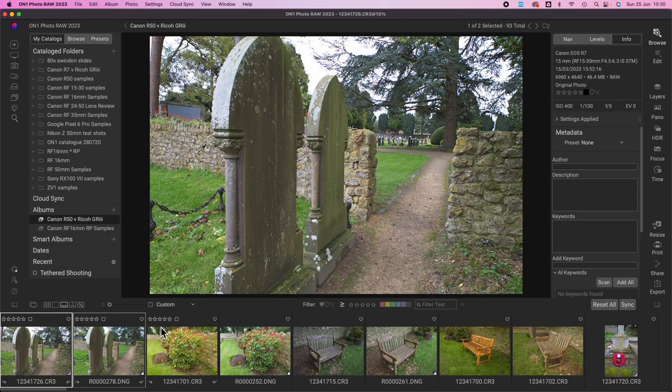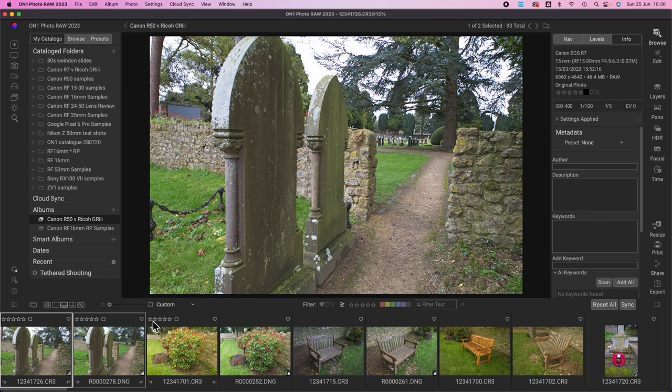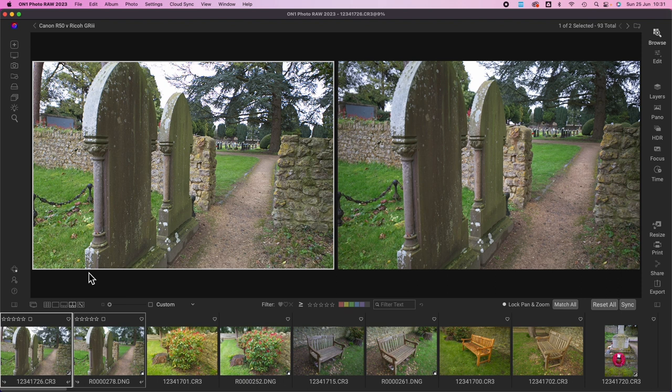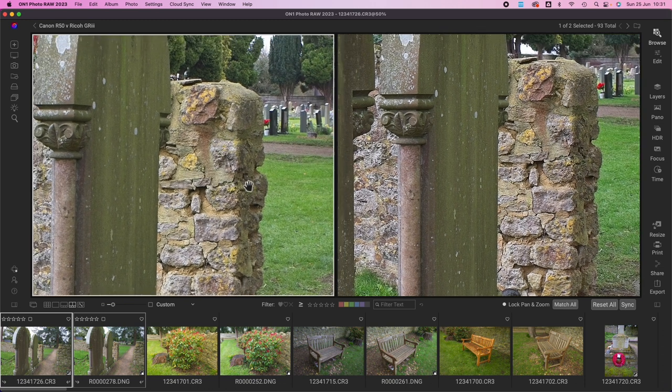One of the features I really like is being able to compare images — I always found that a pain in Lightroom. In ON1 Photo RAW it's really straightforward: stay in the browse module, click one image, then Command-click the one you want to compare it with. You'll see a bold white box around the main one and a thin white box around the other. Hit C and you're in compare mode. You can zoom in and both images zoom to the same portion, so you can check sharpness side by side.